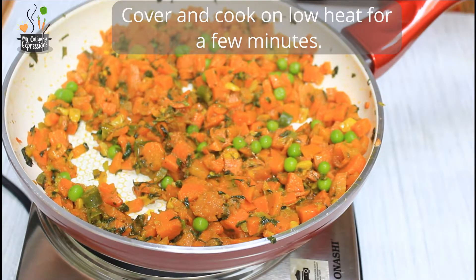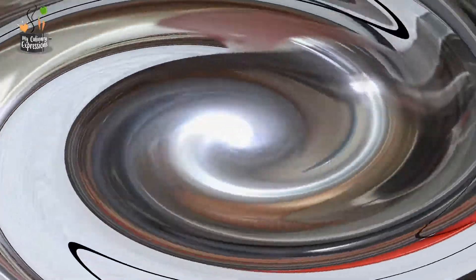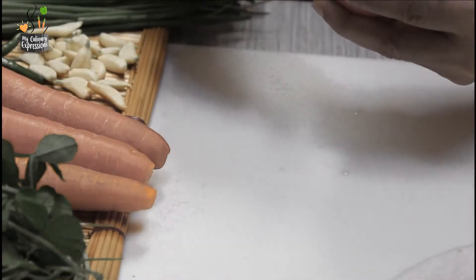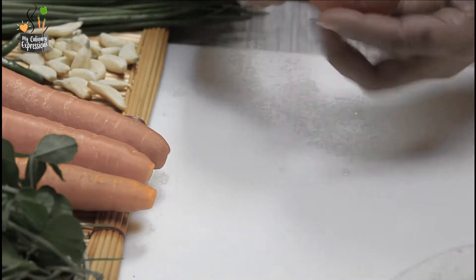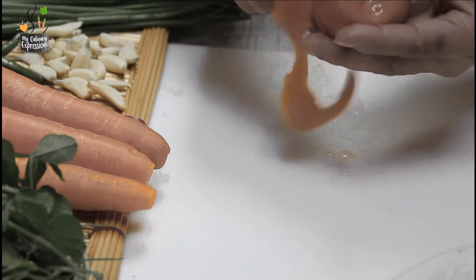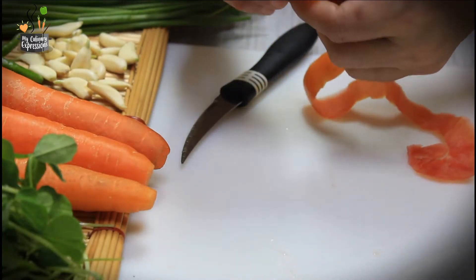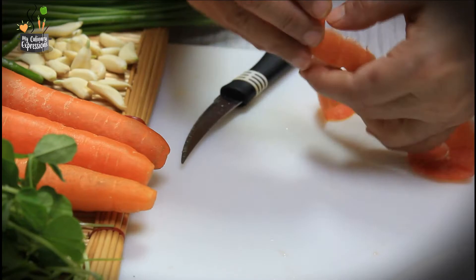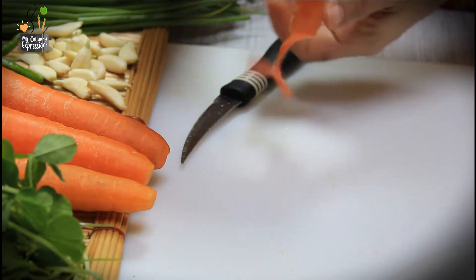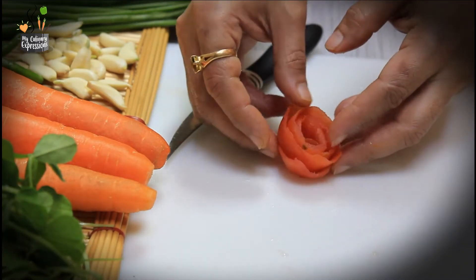Reduce the heat and cover for some time till the carrots become soft. While the vegetable is cooking, I used leftover tomato peel to make a rose as a garnish. I had referred to a video on Shobha's Food Mazza channel for this — I didn't know it would be so easy to make a rose by just winding the tomato peel round and round. In no time my rose was ready — lovely, isn't it!